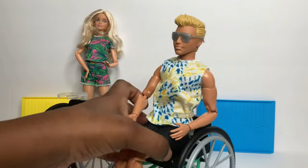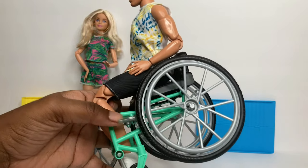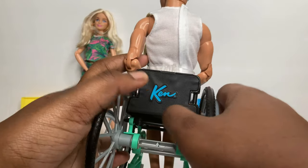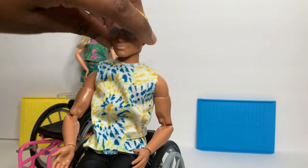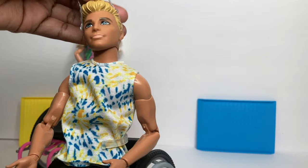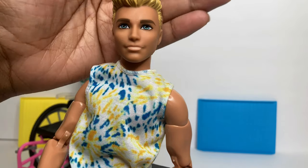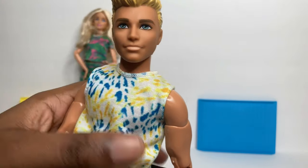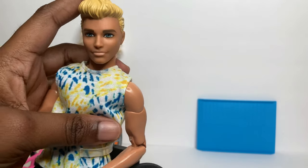Now let's review Ken. Ken has the same wheelchair as Barbie but in teal, and the only difference is he has his own blue logo on the back. He comes with silver frames that are not see-through, so I removed them so you can see his face. He has sky blue eyes and I don't really like his lips with his tan skin tone - I feel like his lips should be a little darker, as the lighter color makes them appear chapped.